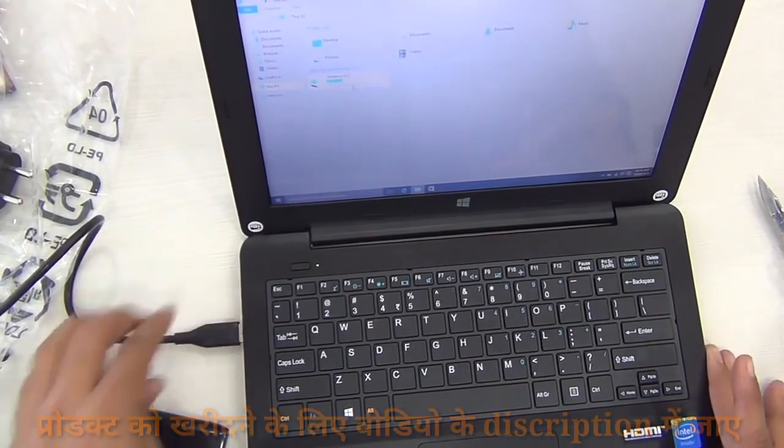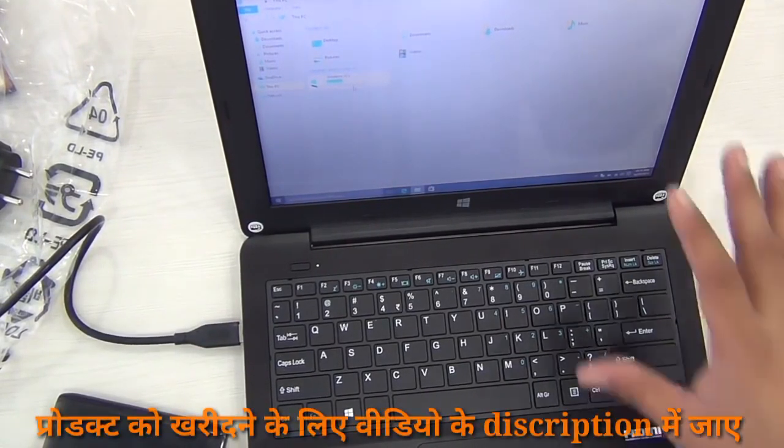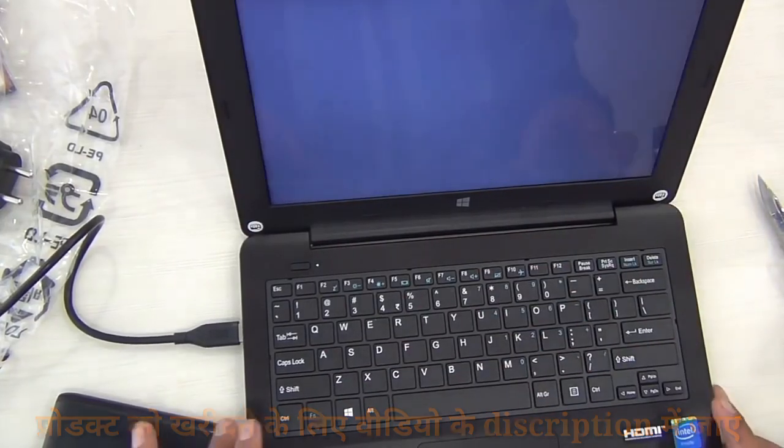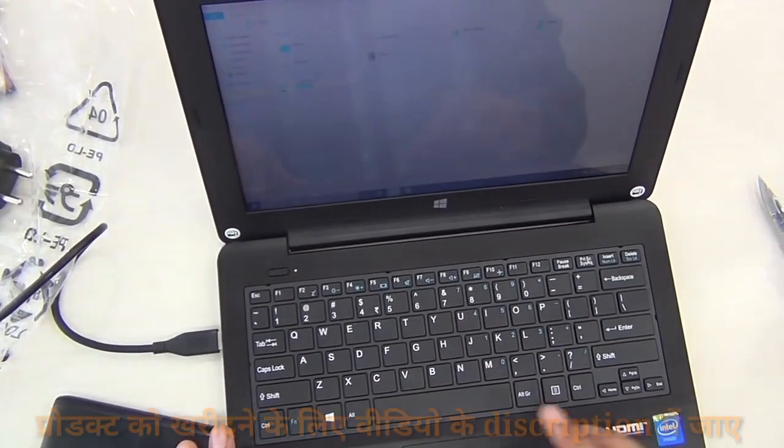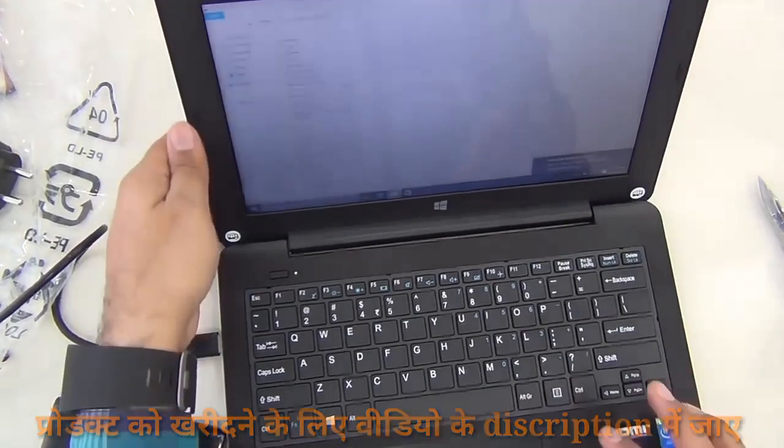Let me connect a 500 GB external hard drive and show you how well it reads it. This machine is capable of powering an external hard drive, and here we get a pop-up — it has detected the drive successfully and I'm able to open and browse through the files stored on it.